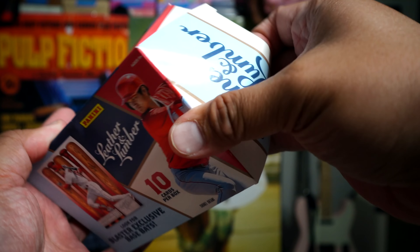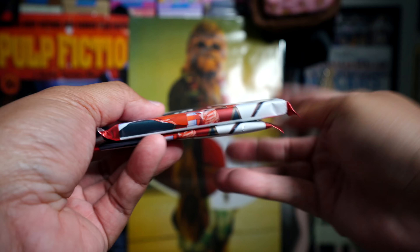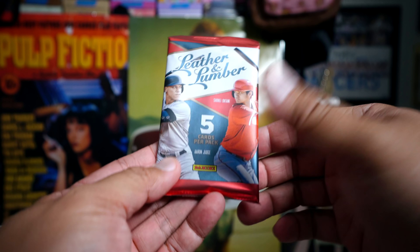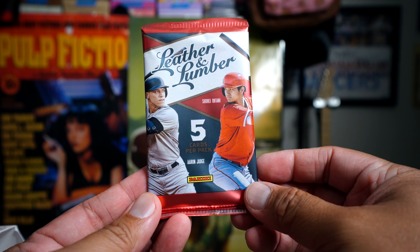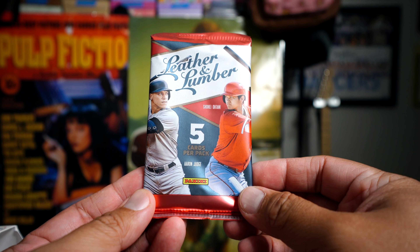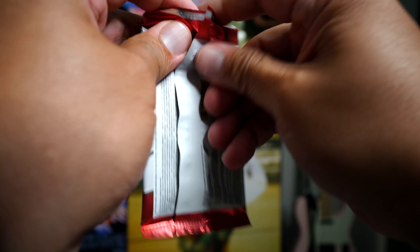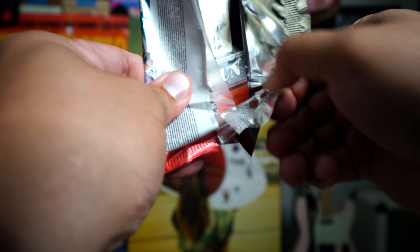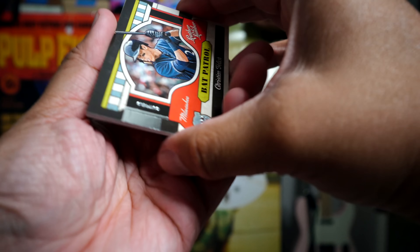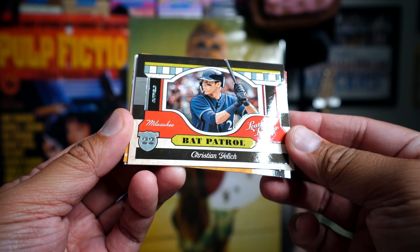There's only 10 cards in this box and it feels really light — doesn't feel like there's a lot of packs in it at all. Looking inside: two packs, that's it. One is obviously thicker than the other. We'll open the non-thick one first and then see what comes out of it.